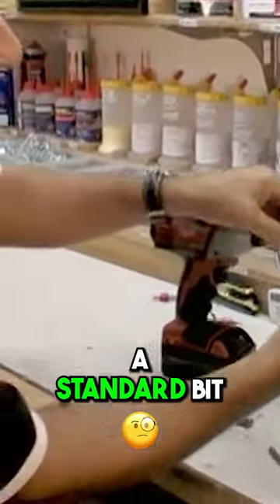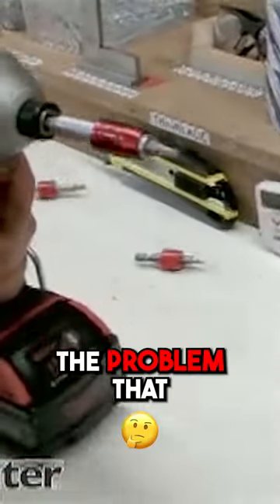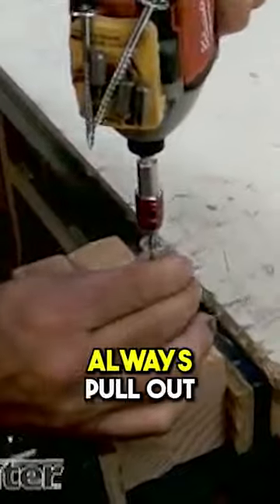Here's what I'm going to demonstrate. I'm going to take a standard bit and put it in there just like that. The problem that everyone faces is when they're putting in screws, bits always pull out.